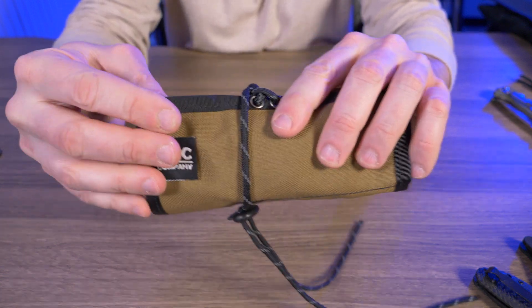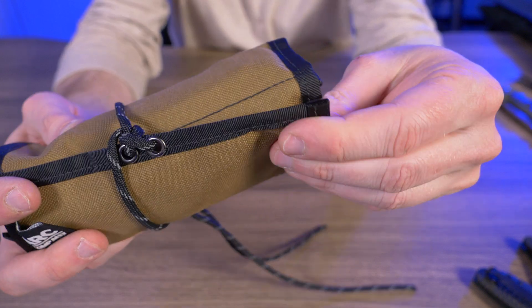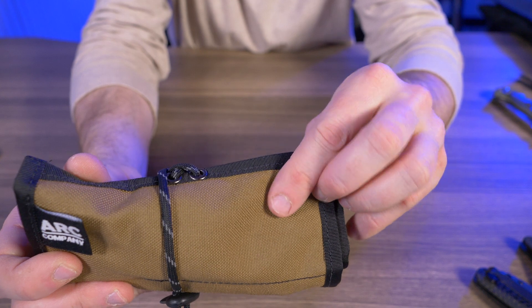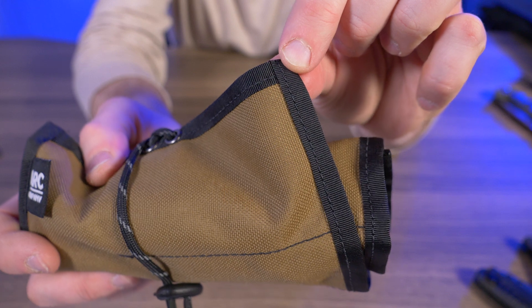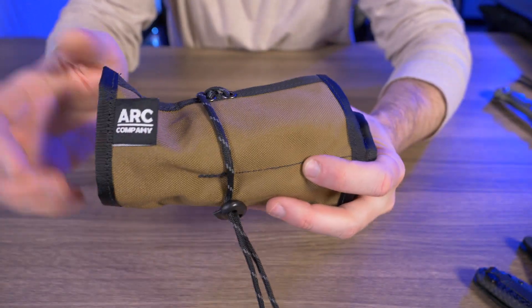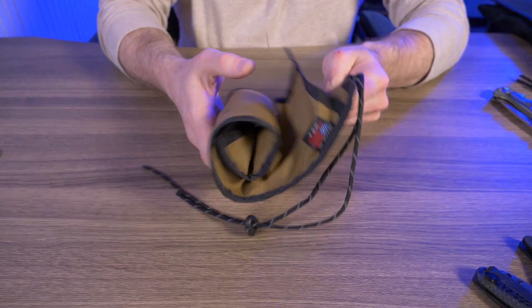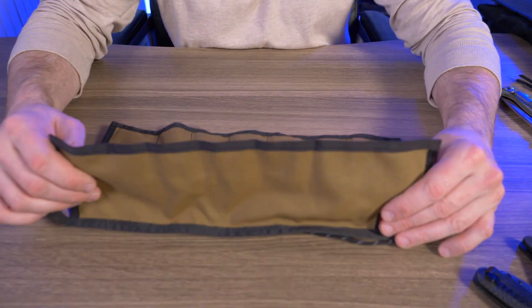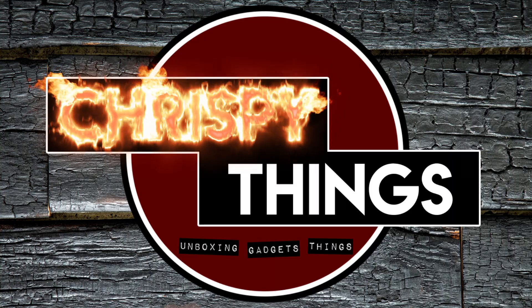I jumped right into stuffing knives in here but never talked about quality. If you have anything from Art Company USA, you know the quality is top notch. 1000D Cordura Nylon is an extremely tough fabric, and coupled with very durable stitching, you have yourself a great little bag. I definitely recommend the Frontier EDC roll-up bag — it goes for about $52 on their Etsy website, with links in the description.